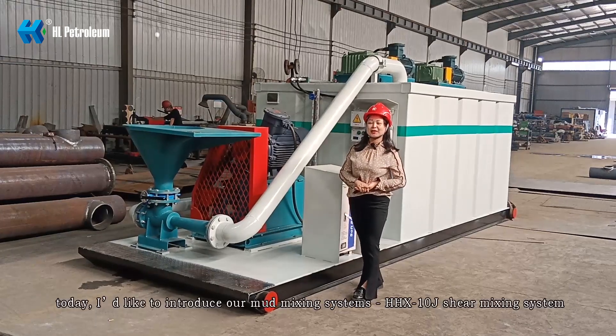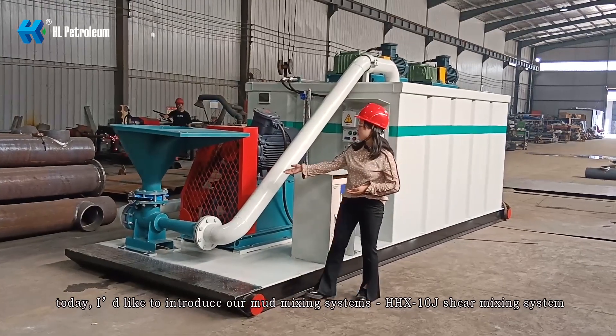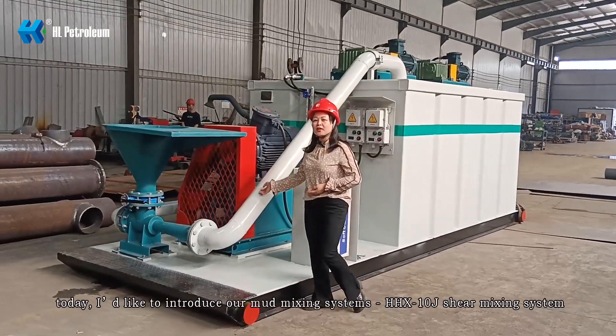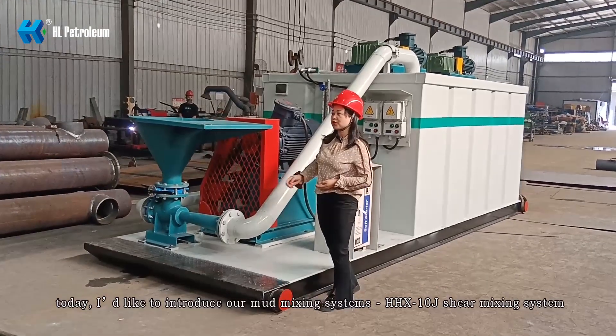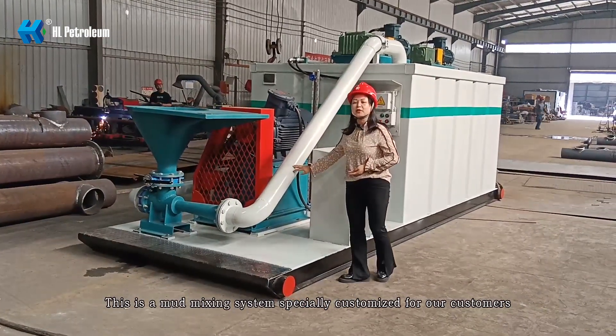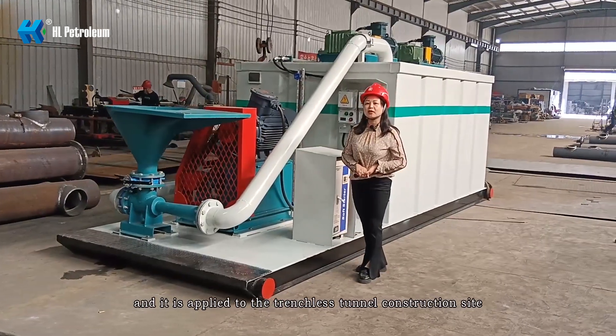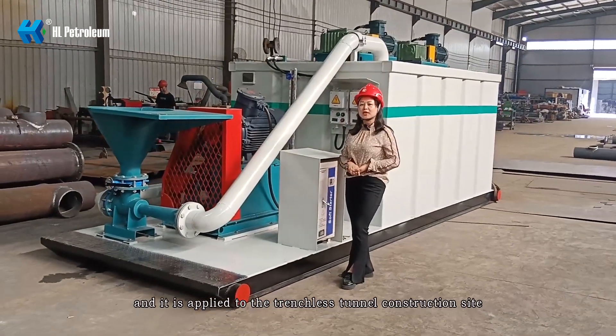Hello everyone, today I'd like to introduce our mud shearing mixing system. This is the HH-X10G mud shearing mixing system, specially designed for our customers and applies to trenchless tunnel construction sites.